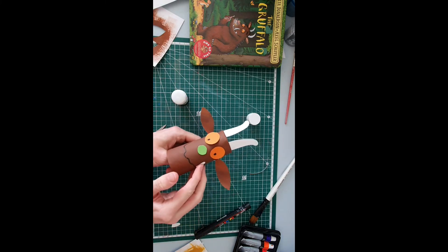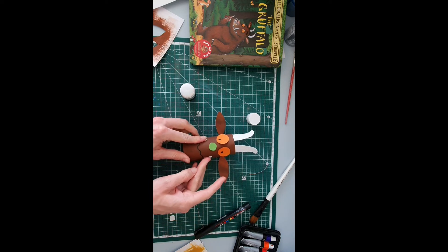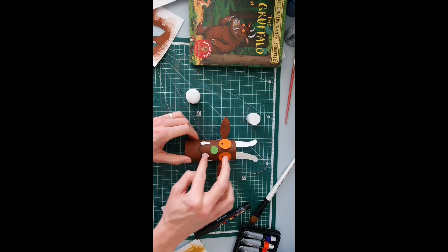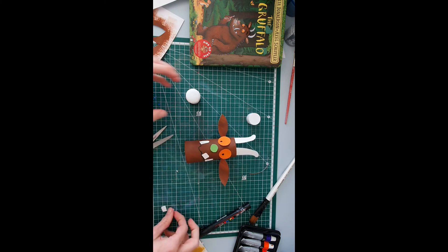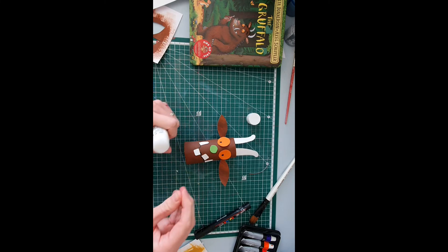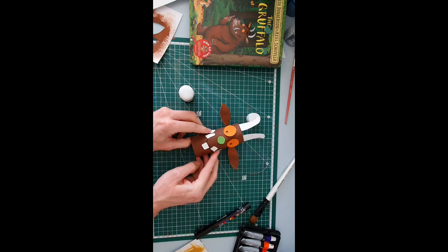I'll put those tusks around the side — there's one, and here's the other. Then I'm going to start attaching his teeth as well. The Gruffalo has teeth that stick out the top and the bottom, so I'm going to do one going up, and then another one going down from the bottom of his wibbly wobbly smile. I've got another one here — I might put that around the side like in the book, next to this tusk. And there's our Gruffalo!